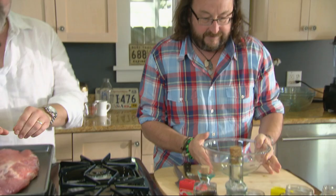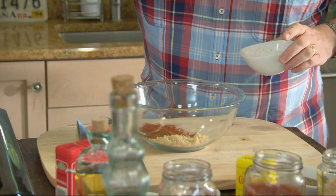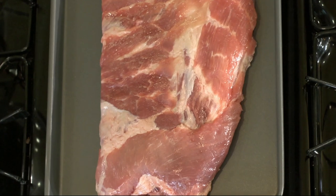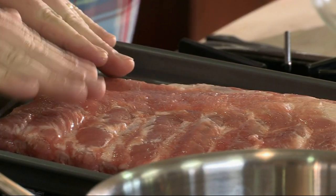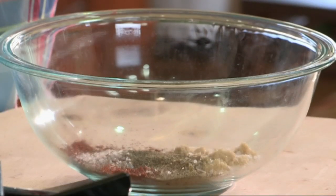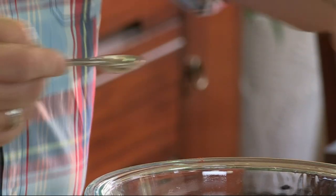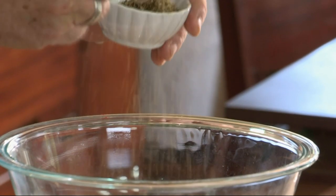Start with a dry rub: brown sugar, two tablespoons of paprika, one tablespoon of salt. What the salt does is act as an accelerant to open the grains of the meat so all of those lovely herbs and spices penetrate into the body of the meat. To the salt, sugar and paprika, you add two teaspoons each of black pepper, English mustard, cayenne pepper and dried oregano.